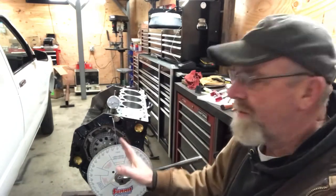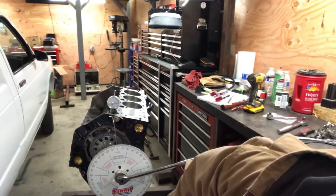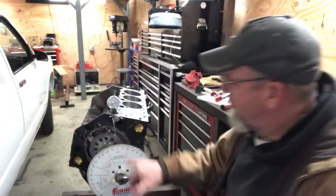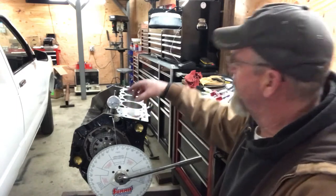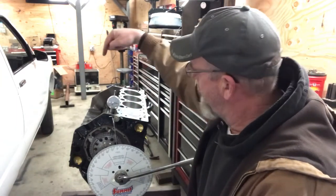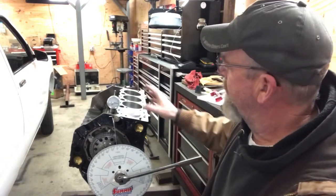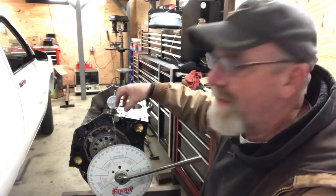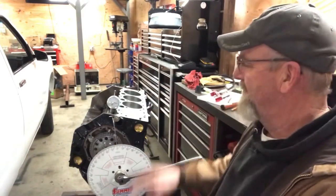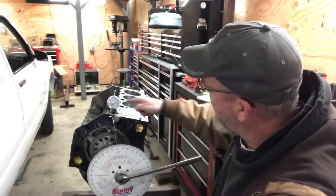Now what I'm using is the intake centerline method, starting at zero degrees top dead center. I have this nifty little tool right here. They have those magnetic ones with the crazy arm on it that you could put down there and put on top of a lifter — I got one of those too — but this one here sits right into the lifter bore. It takes away a lot of guesswork and room for error.